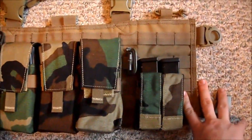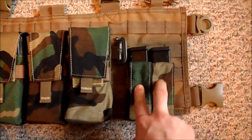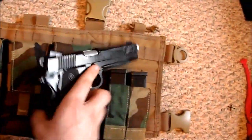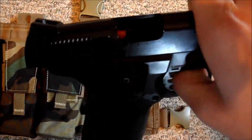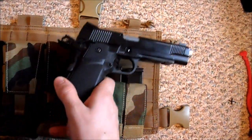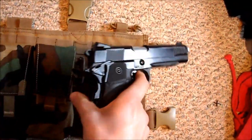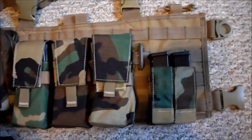Over here is a Ferro Concepts double pistol mag pouch holding two pistol magazines for my 1911. This is my 1911 — pretty stock except for an upgraded nozzle. It's a KJW and I'm thinking of selling it. It shoots great, I just don't use it that much. If you make me a good offer I might sell it — it would come with the gun and the two mags.